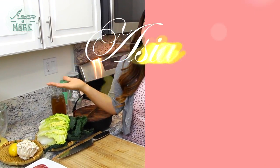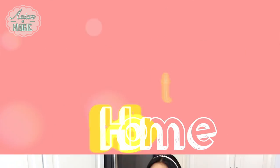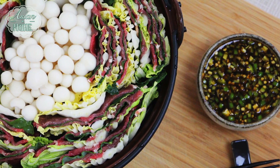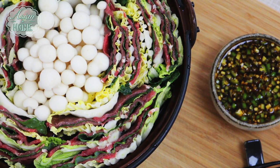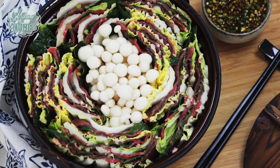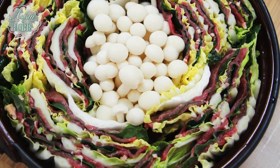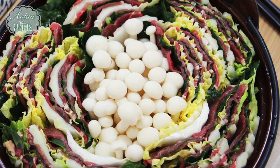Hi guys, I'm Seonkyoung Longest. Welcome to Asian at Home, and today I'm going to show you how to make mille-feuille nabe. It's a Japanese dish inspired by the French dessert mille-feuille. Mille-feuille means thousands of leaves. It is a beautiful and delicious dish, perfect for entertaining family and friends. What I'm going to show you today is a totally Korean take on it, so I hope you guys enjoy it. Let's get started.